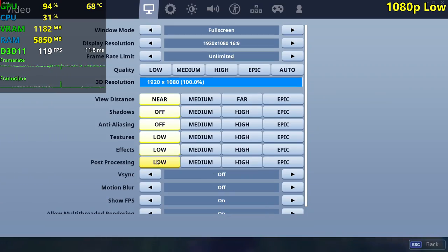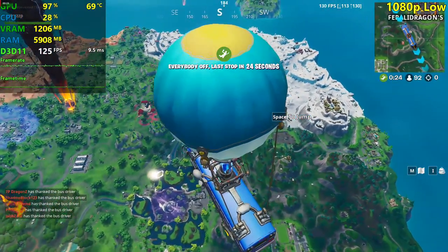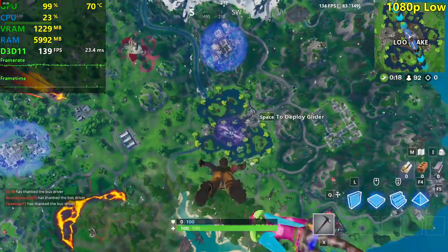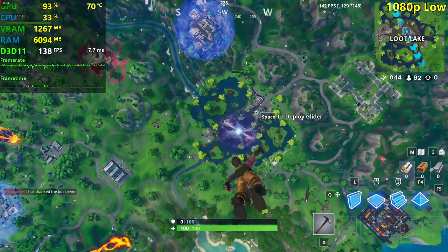Let's test at 1080p low settings, then we're going to do competitive settings, medium, medium with no shadows, high, high with no shadows, epic, and epic with no shadows. I'm expecting the R9 280 to do pretty well here in Fortnite, so let's see how a $40 or 40 Euro card can do.